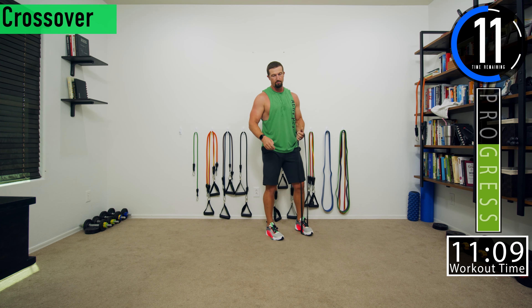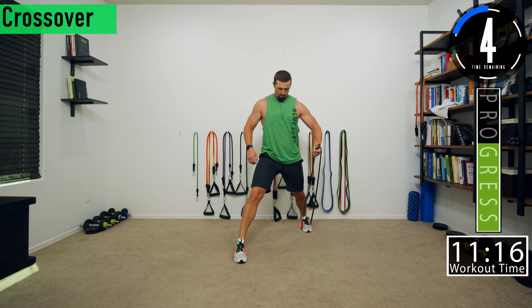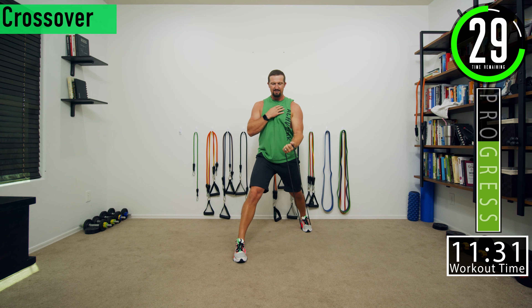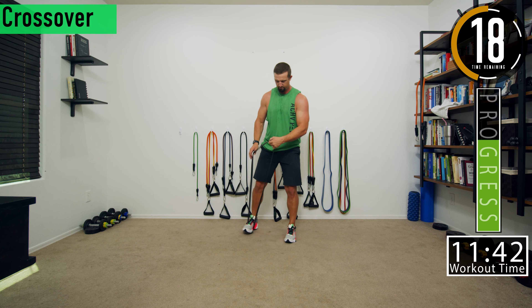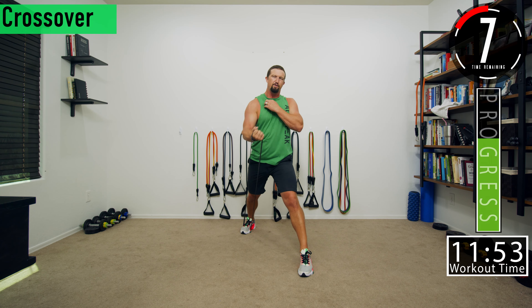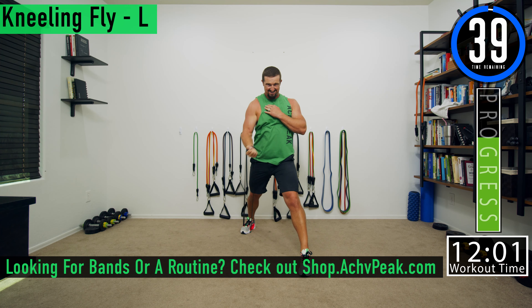Going into crossovers — I'm going to start with the left side, then halfway through switch to the right side. Get a nice split stance and try to keep the elbow in, then bring the arm across the body and up. Focus on the chest at the top. You don't need a ton of resistance for these. Switch sides — here we go, bringing it up and across. Free hand on the chest to feel it. If you're feeling it a lot in your shoulders you may need to drop down in resistance.